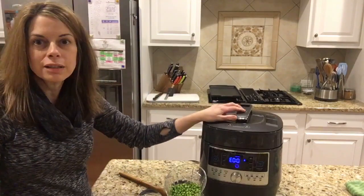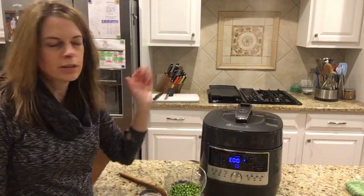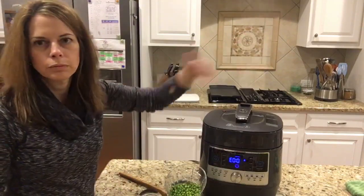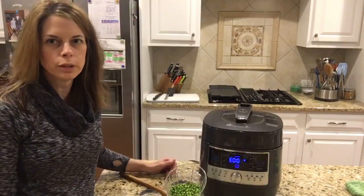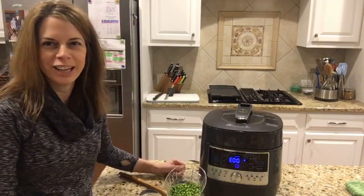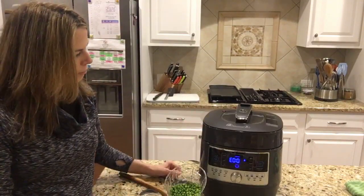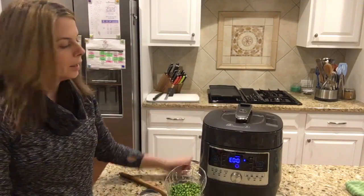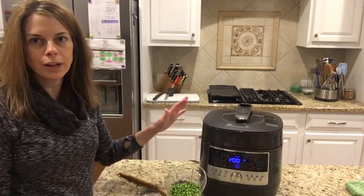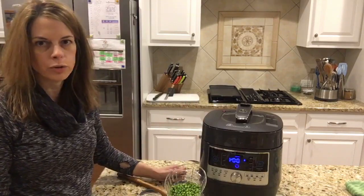I pushed the button and it's just coming out — it's just steam, it's not going to hurt you. I know my mom had an old pressure cooker and was always terrified of it, but this is really safe. Just wait a minute and then that little red button will pop down and you'll know the pressure is released. You can't get the lid off while that button is up, so no worries about opening it too soon.